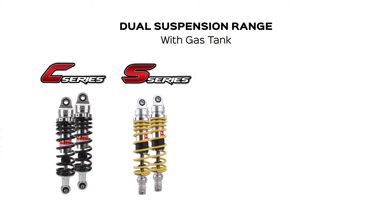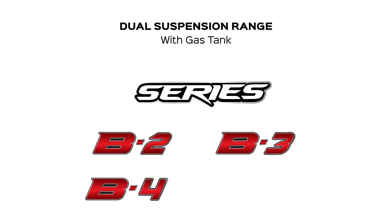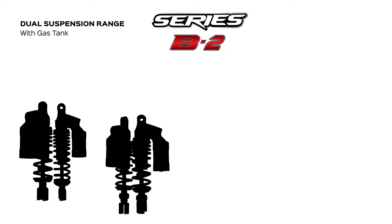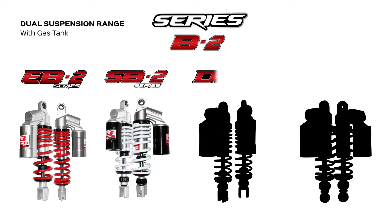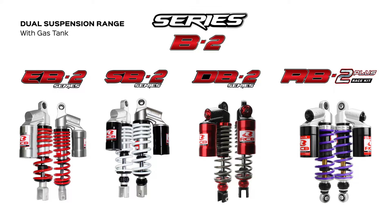With the gas tank, we have series 2, 3, 4, and 5. For the number 2 series, we have the EB2 series, SB2 series, DB2 series, and RB2 Plus series, which is the newest model in the series.